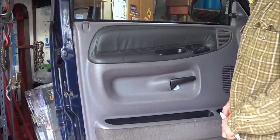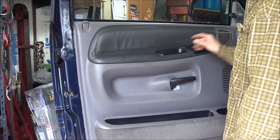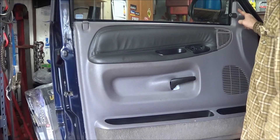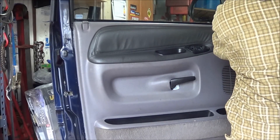So to get this door panel off, there are two Phillips screws inside the pull pocket here and then there's a Phillips screw up on the pillar here. Basically take these out.